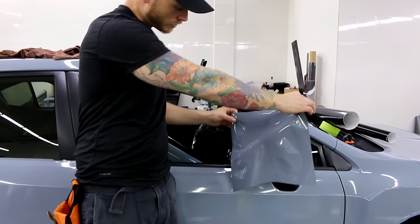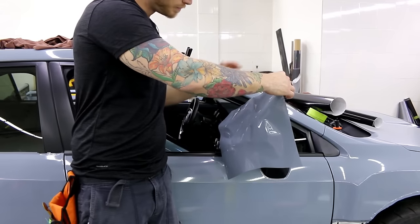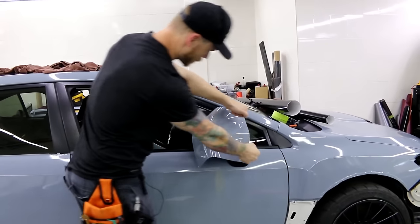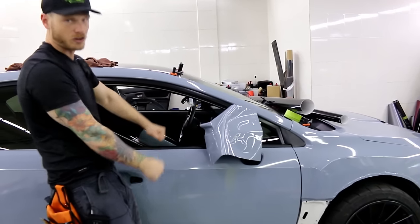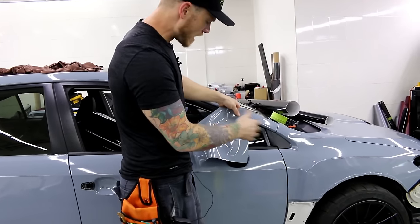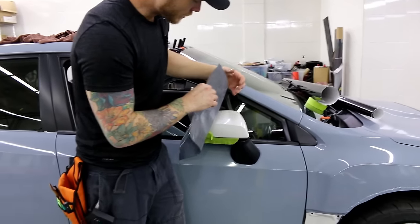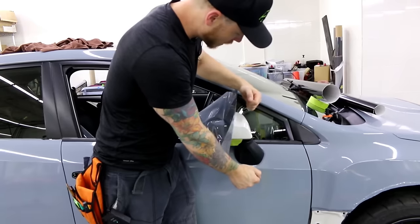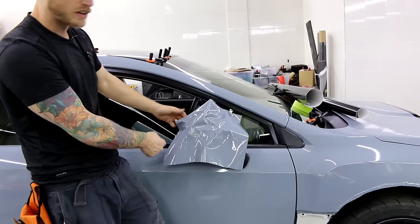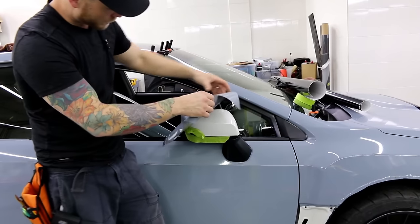We want to start at this point right here at the very end. This is our point of failure. Usually on most mirrors any edge is a point of failure, but this is especially so because everyone takes the film and stretches it all the way across — tons of tension on the very edge and it just fails. With this method we have a much wider area, and I have a corner where I can come down in two different directions.